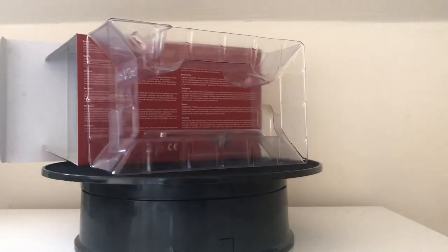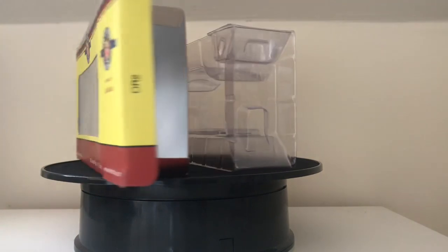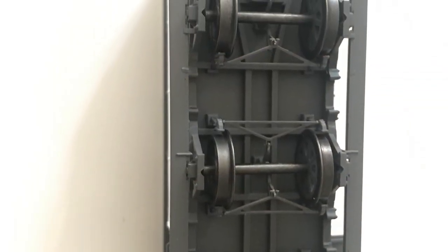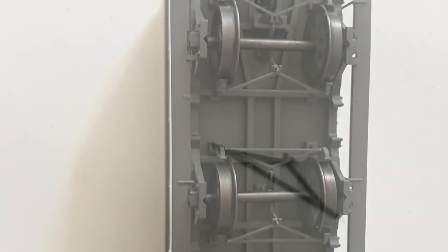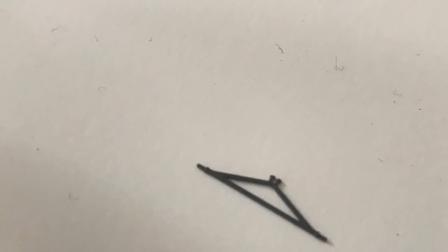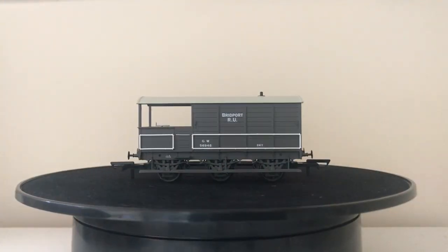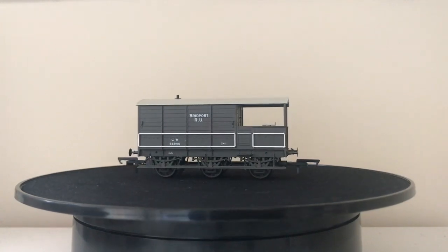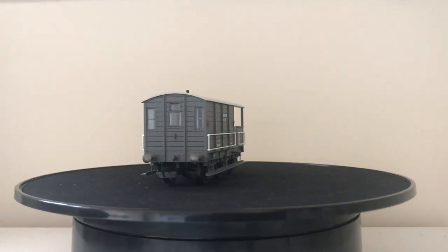On to the actual model itself. As you can see, we've got the underside here with various bits of brake hangers. You may notice that one is missing — unfortunately that came off when I was unscrewing the body trying to get inside. You can see the deck detail there, and there is a little representation of a chimney inside that correlates to the chimney on the outside.